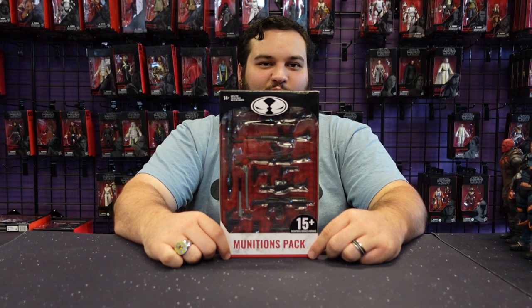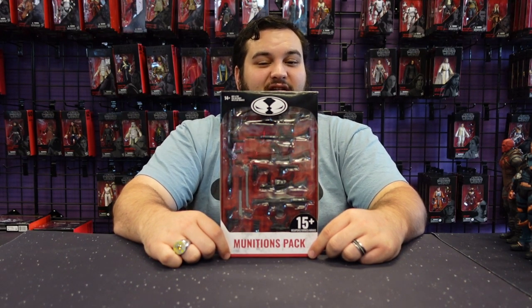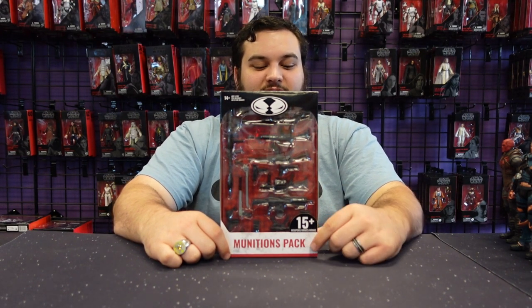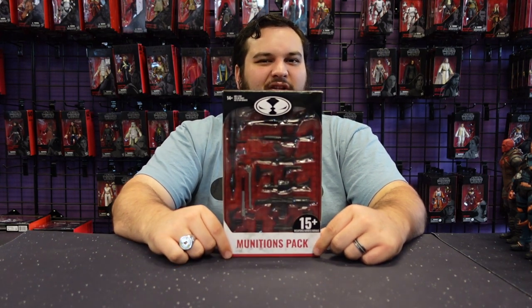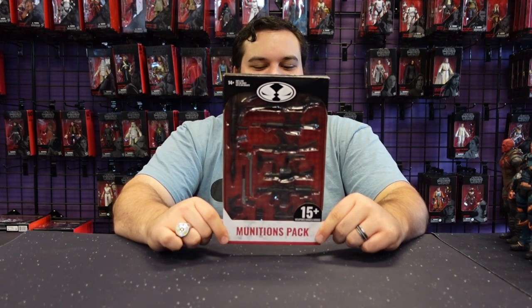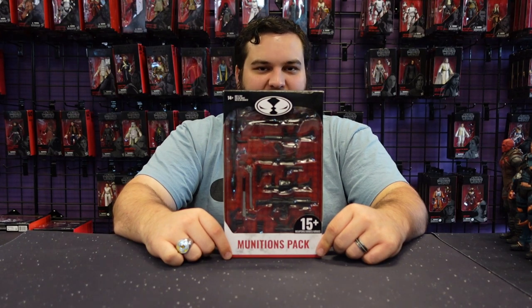Hello there, McFarland Toys fans, and welcome back to another Bay 12 video review. This is one I've been excited about and looking forward to. It's not really going to be a very long review — it's a pretty quick one. This is the McFarland Toys munitions pack.